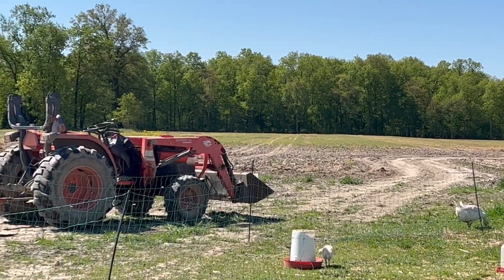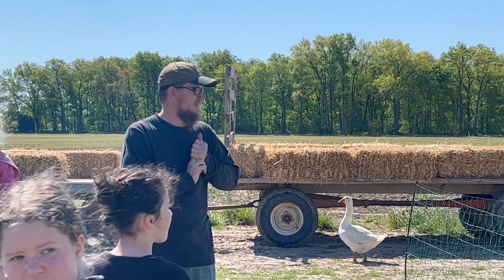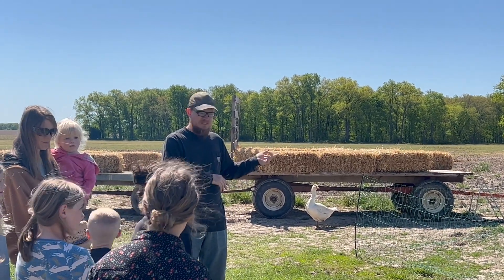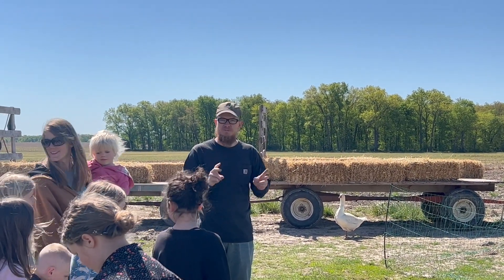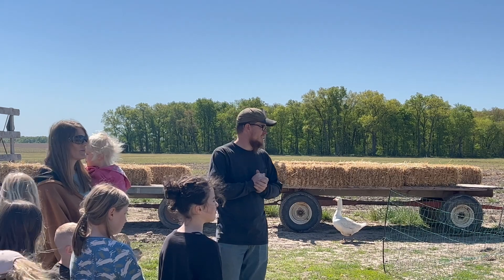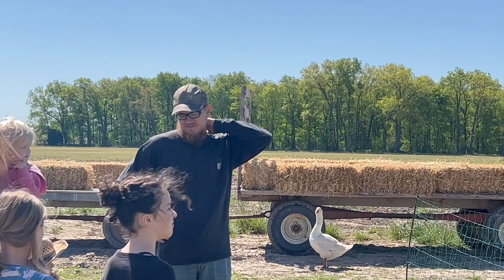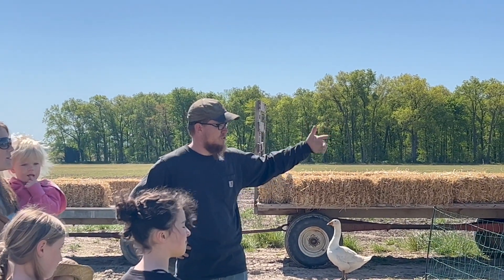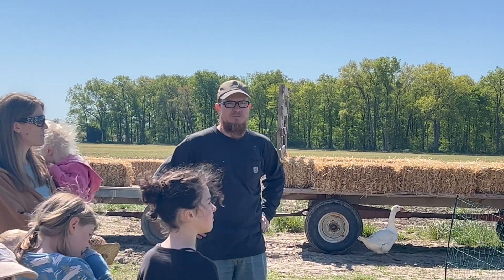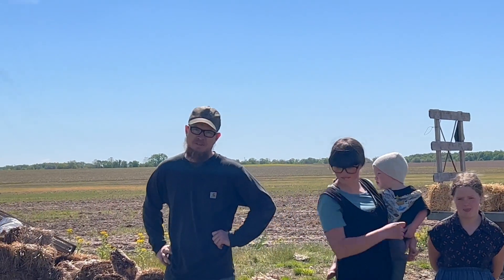These are turkeys — this is our first batch for the year. We're going to do two batches; the second will be middle of summer and they'll finish out right before Thanksgiving. These are for parts like ground turkey, turkey breast, or turkey drumsticks. They were in this brooder house with a heat lamp for five weeks. Now they're acclimating and getting used to this fence for a week or so, and then they will move on down to the pasture for the remainder of their time.